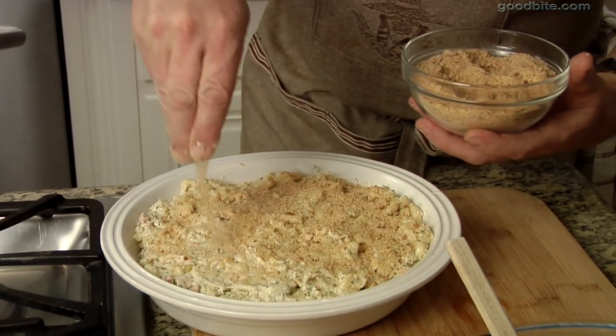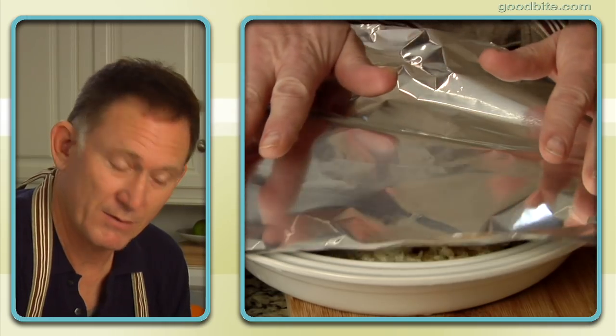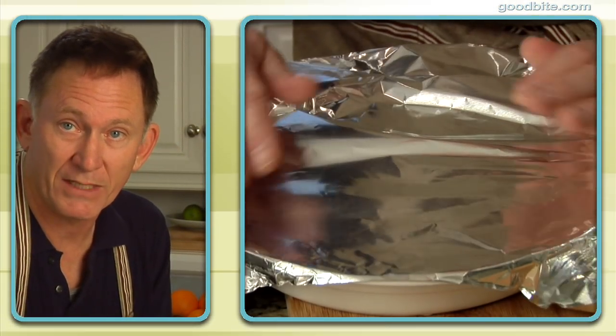Now we have our breadcrumbs — don't be cheap with the breadcrumbs. We're gonna cover it with foil. Why? Because the breadcrumbs will burn in the amount of time that it takes to cook. We'll uncover it for the last ten minutes.